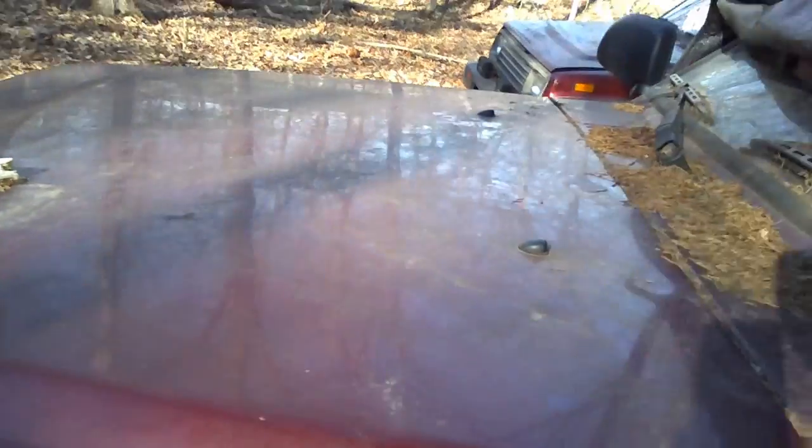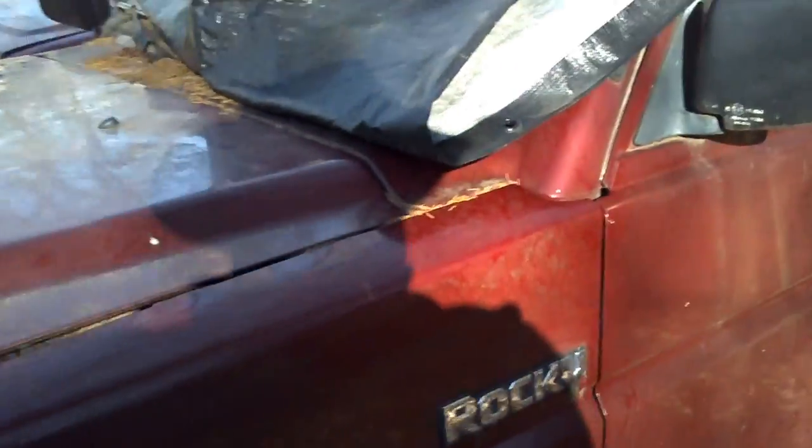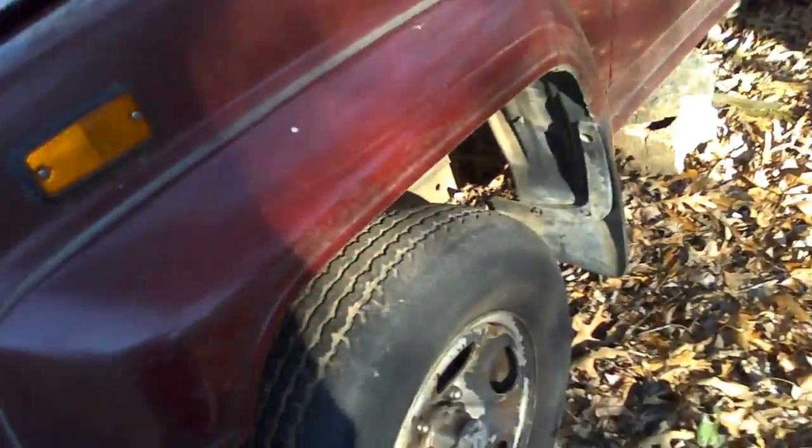Hail ding. The leading edge is good. There's a ding right here, there's a couple here — some more hail dings. Anyway, this rig has got some hail dings in it. Fender flares are...